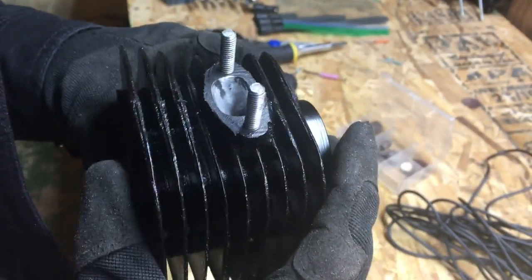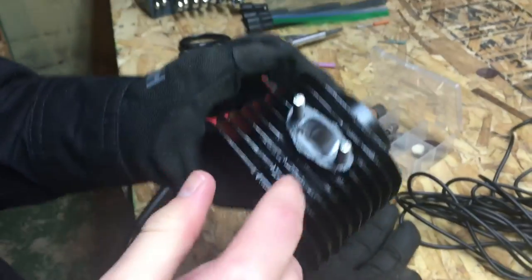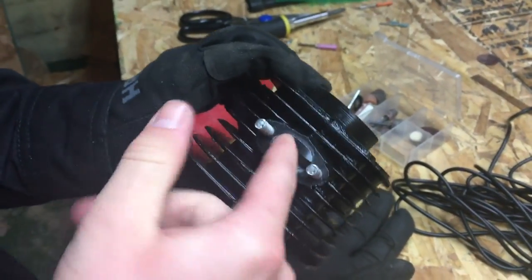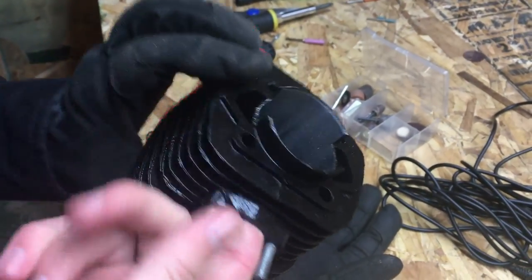All right, take a look at this. It looks like hell because of the mismatching paint, but it actually is quite a bit smoother than the old one.